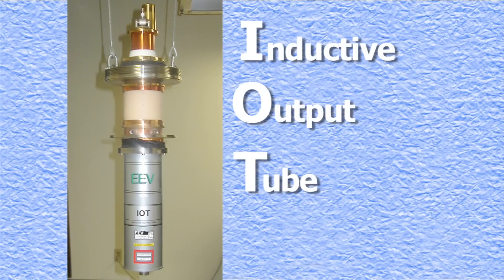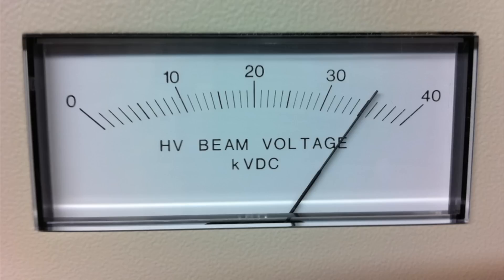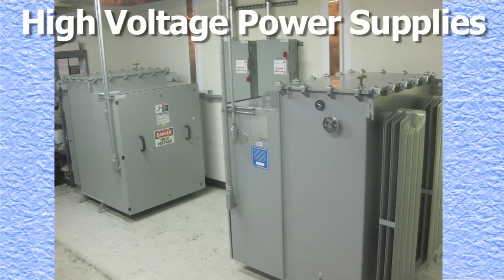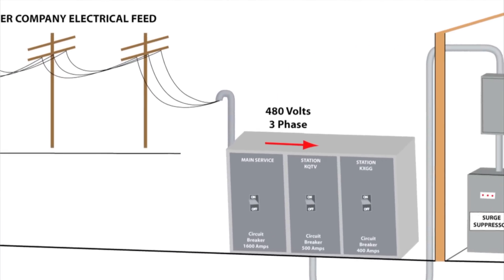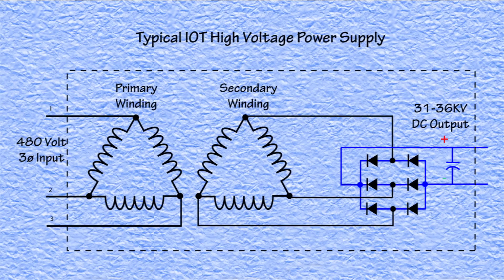As with all tubes, it requires a high voltage to function. In this case, the voltage ranges from 31 to 36,000 volts. This high voltage is supplied by a unitized high voltage power supply. To generate this high voltage, the power supply is connected to a three-phase 480 volt AC source from the power company.